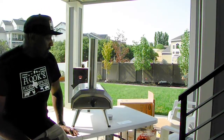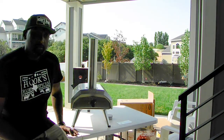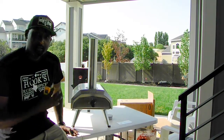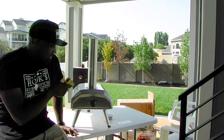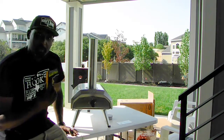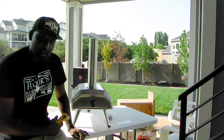Alright guys, we got the Ooni Karu 12 all assembled now. I'm actually going to do a first fire real quick before we cook our first pizza — just light it up with some wood and charcoal to try to burn off any of the oils or manufacturing residue. I'll actually be using this Thermaworks IR Gun S to check the temperature. Thermaworks is one of my sponsors for our channel, and this gun is pretty inexpensive and works just the same.